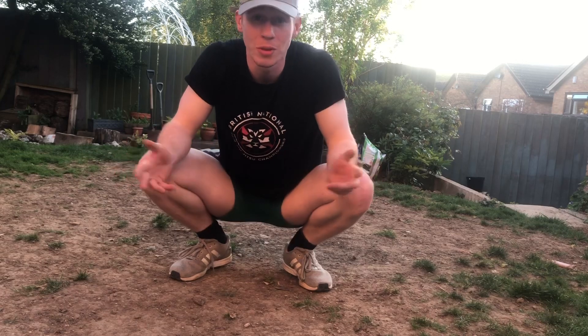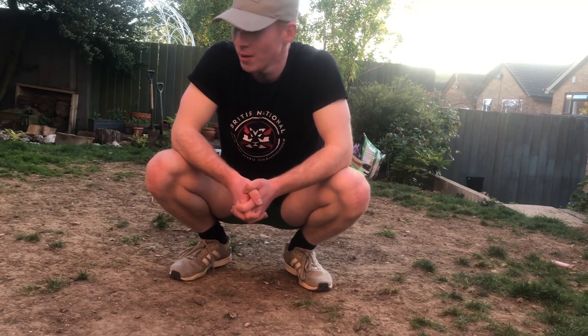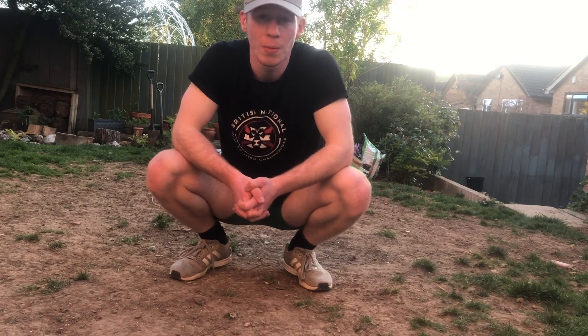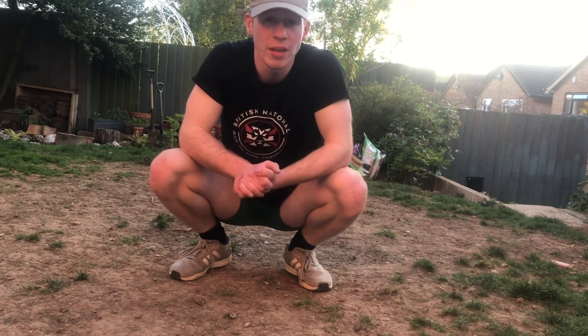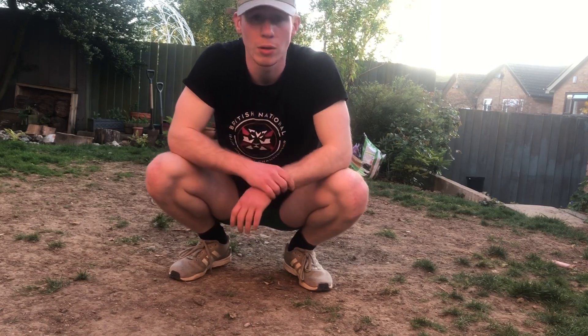That's all I've got for now. It's just conditioning my legs — this is what I've been using, so feel free to use it as well. Any criticism, tips, or anything, leave it below — that would be greatly appreciated, it would help me out a lot.